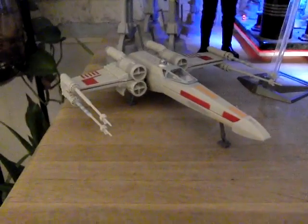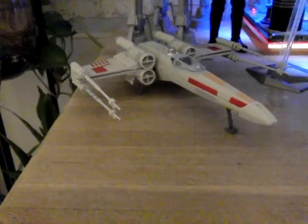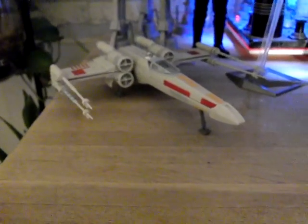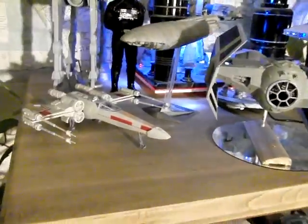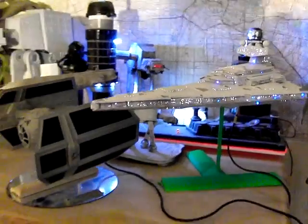And over here this X-Wing snuck in under the New Year's deadline from out of nowhere. Thanks for that, mom — Merry Christmas. I didn't quite get as many models finished this year as I'd wanted, but I got some really quality work done as well.